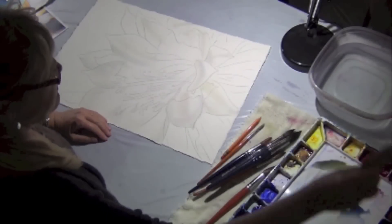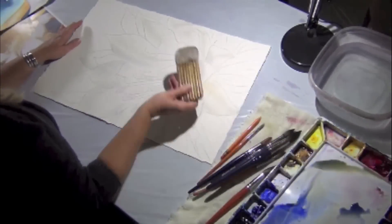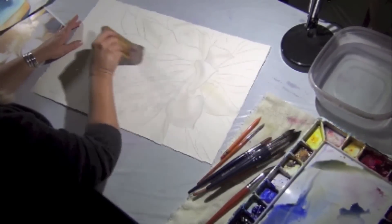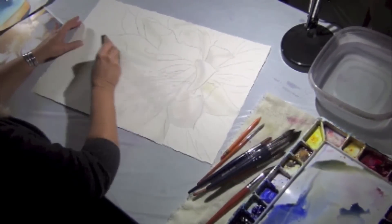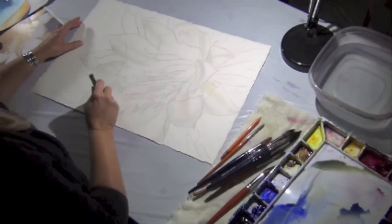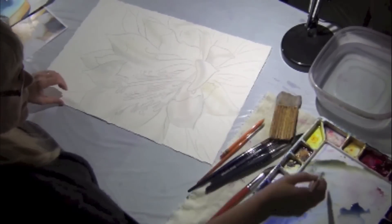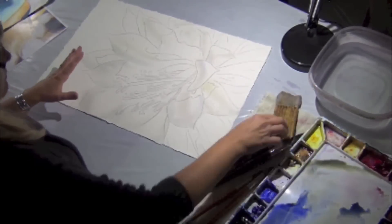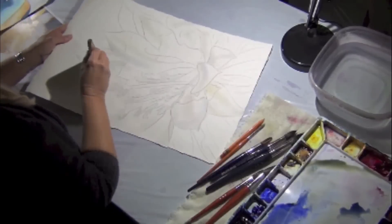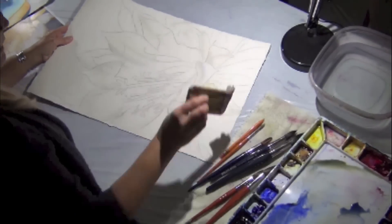I'll repeat what I just did — I'm going to go over it again. I don't want it to be really puddly. I want just a little bit of water on here so I don't get that hard look. If you have too much water I'm just lifting it off. I'm not looking for a real puddle.